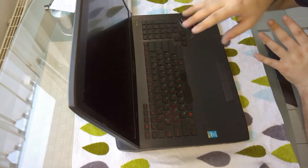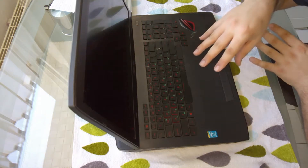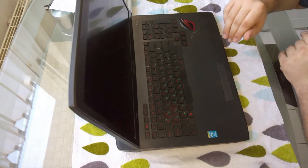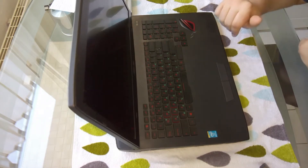It's worth mentioning that the laptop will already be disassembled in this video so I can show you the internals. If you don't know how to do this, you can find the link somewhere here. So let's get into this.